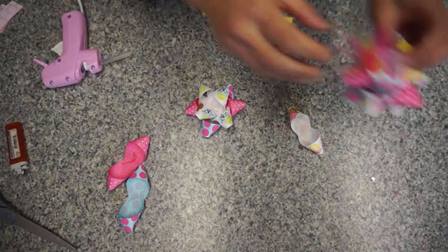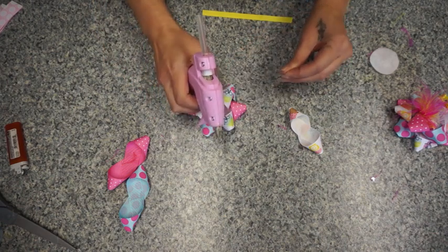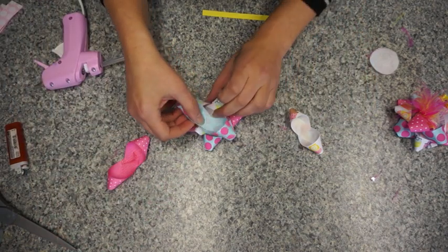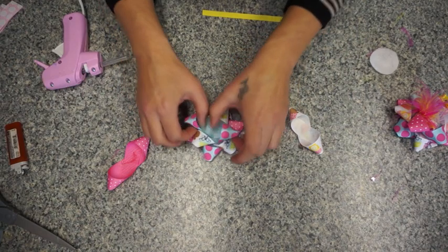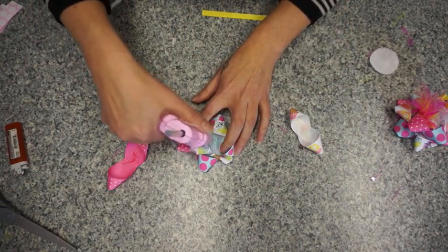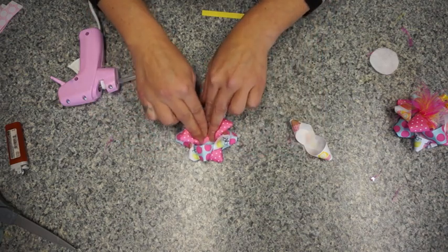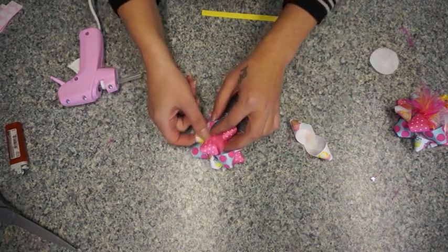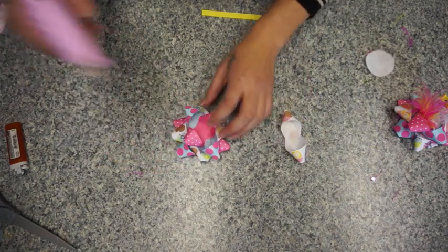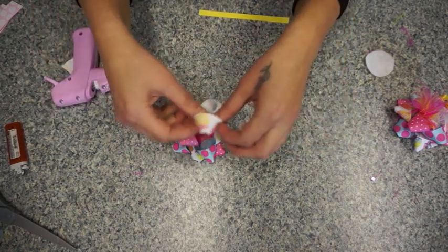Then we have cupcake again, and then we have blue and pink. I'll glue that down. Then we have blue again — layer this right on top, try to keep it right in the middle — and then we have pink. I'm just rotating the colors, and of course you can do it with just one color or one pattern if you would like. Then we have this cupcake right on top.